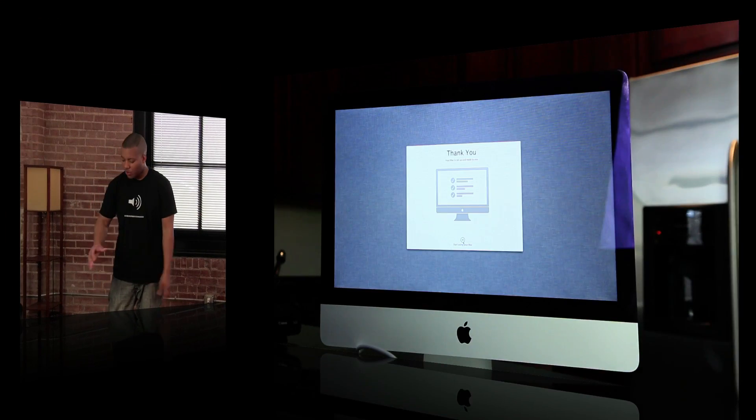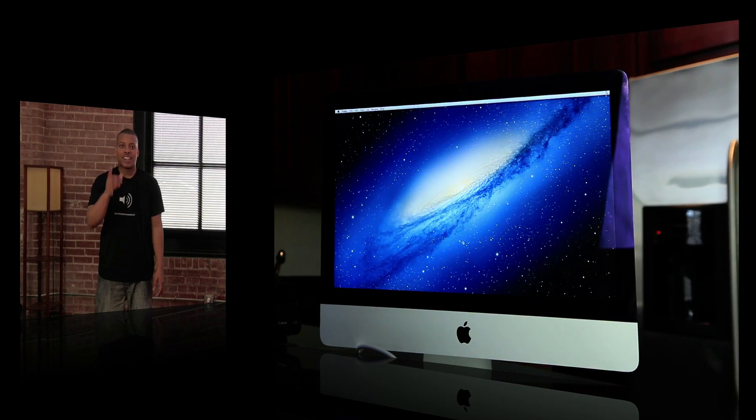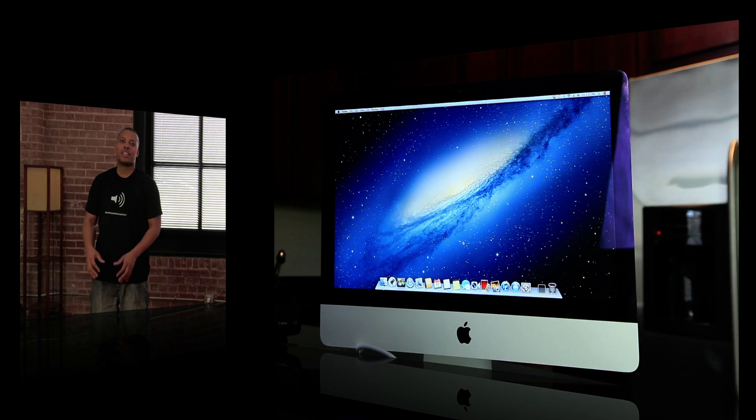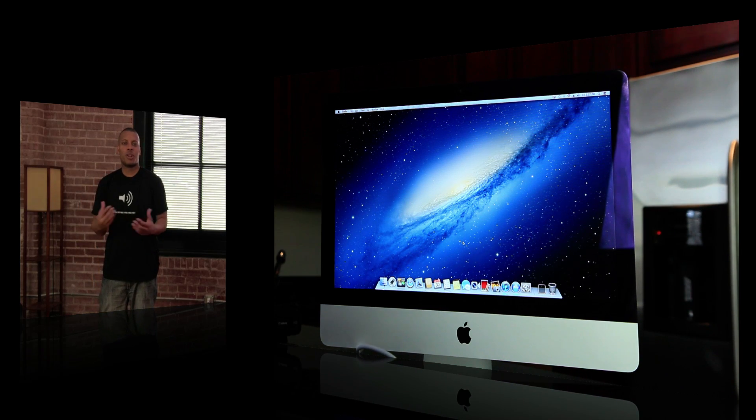So guys, that's my unboxing of the new 21.5-inch iMac. The 27-inch iMac is coming in December so stay tuned for that. I hope to have some more videos covering this new iMac — leave a comment below and let me know what some of the things you want to see me do with it. Thanks for watching, I'll catch you later.